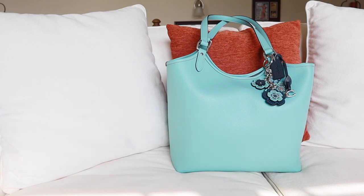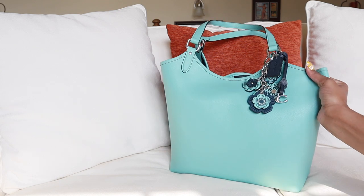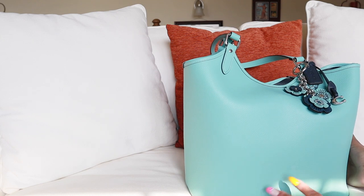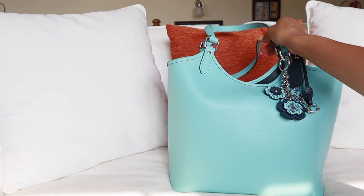Hey y'all, welcome back to my channel. Today I'm going to show you guys what is in my new Coach Boutique Day Tote. I did show you guys this cutie when I did a haul recently with lots of cute Coach goodies because I lost my mind and added everything to cart. So this was one of the cuties in that video. This is the Coach Day Tote, and it is in the color faded blue.